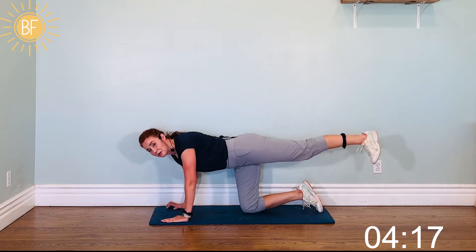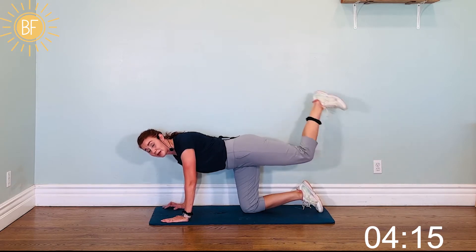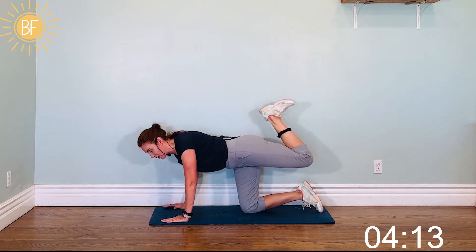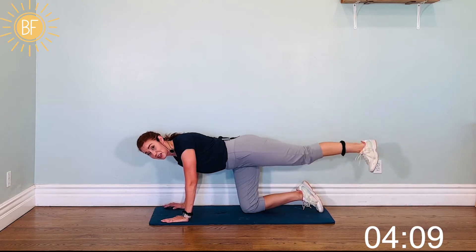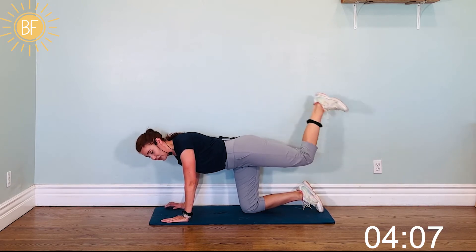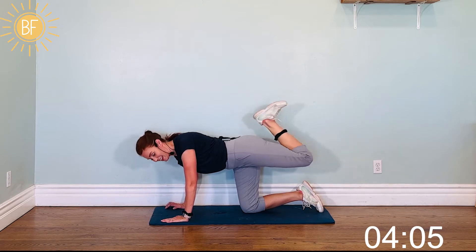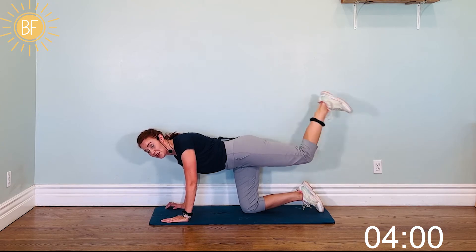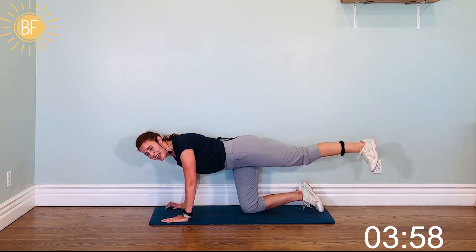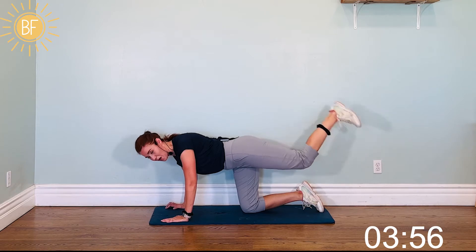Remember, we don't want to stop and think too much or we might not keep going. We already talked ourselves into working out. We're here, let's just get it done. Five, six, seven, eight, nine, ten, five, four, three, two, one. Nice.